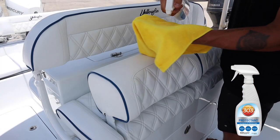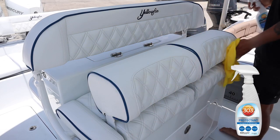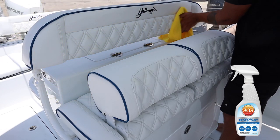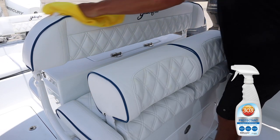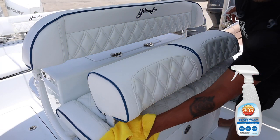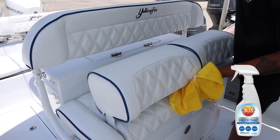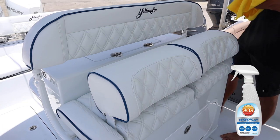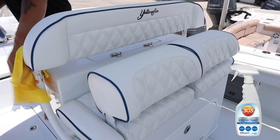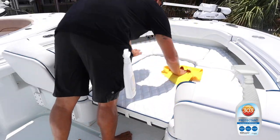Last on the list is 303 on the seats. We're going to use 303 on the seat cushions — spray it pretty liberally on your rag and wipe it in. That's it. You've already washed your boat and the seat cushions, and now all you need to do is take this vinyl protectant, put it on the seat cushions. All 303 is is a protectant for your cushions — it acts like a wax, protecting against cracking, fading, and drying out. Apply this and your boat is done and completely protected.